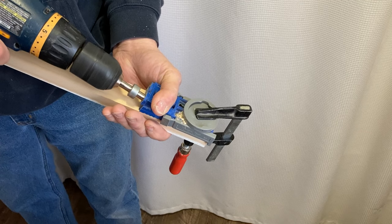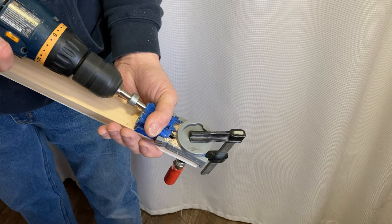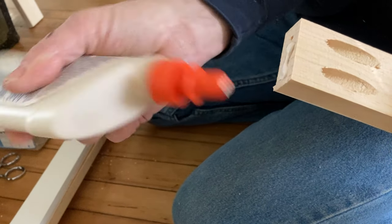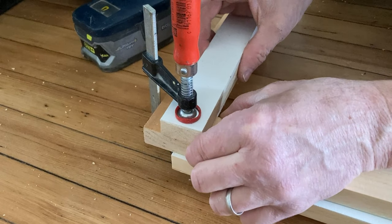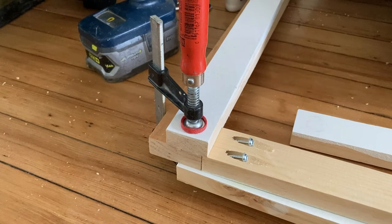Then you'll use a pocket hole jig on both of the center boards on the inside on both ends. To attach these center top and bottom boards to the side pieces, I add a little bit of wood glue and then clamp them to the side pieces to keep everything straight, and then screw it in place.